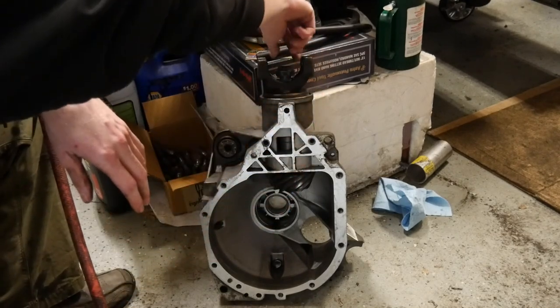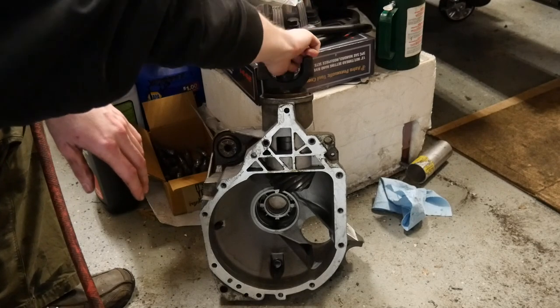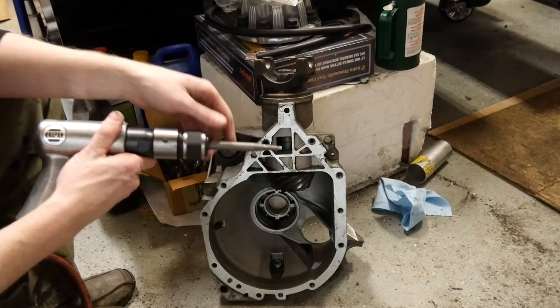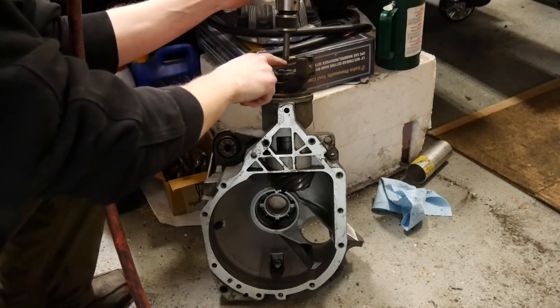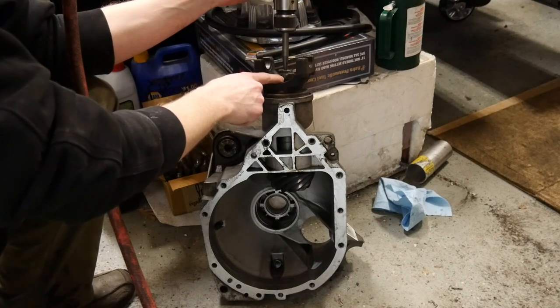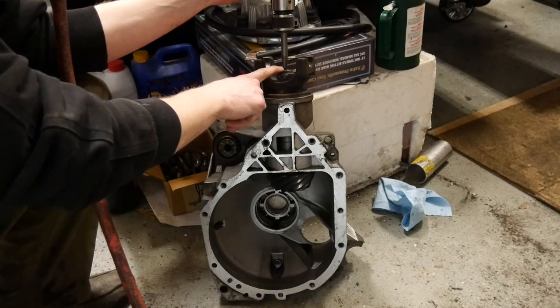What you can do is take your pinion nut, put it on just a few threads — I like to go about halfway or so. Take your pneumatic air punch, make sure you've got a tapered bit, and test fit it into the dimple that's on the end of most pinions. Or you could try and use a flat bit if you can get the nut far enough down and still be effective.